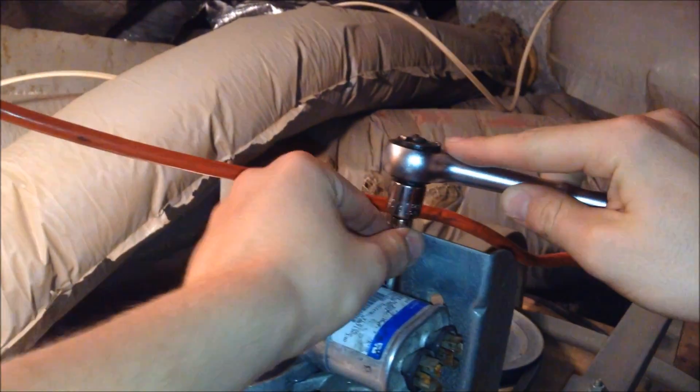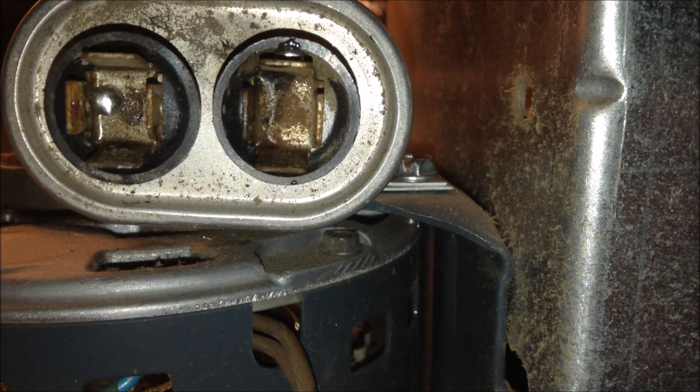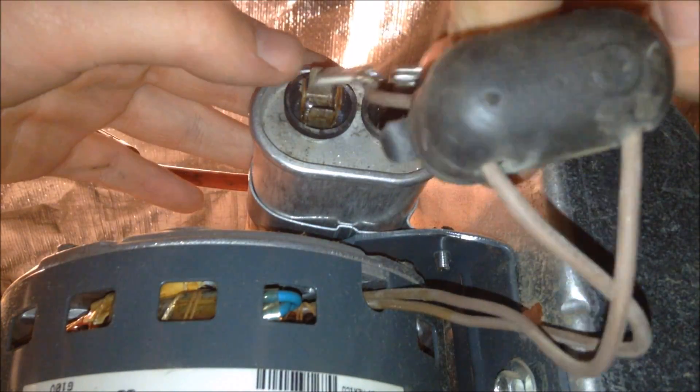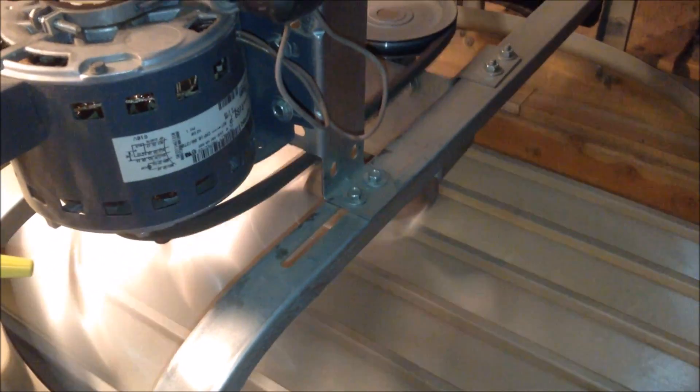I can then completely attach the new capacitor to the fan. After the new capacitor is secured firmly in place, we can now attach it with wires. I can take the wires, slide them onto the capacitor, and then move the rubber socket over it. As you can see with the new capacitor installed, when the fan is turned on, it works properly.